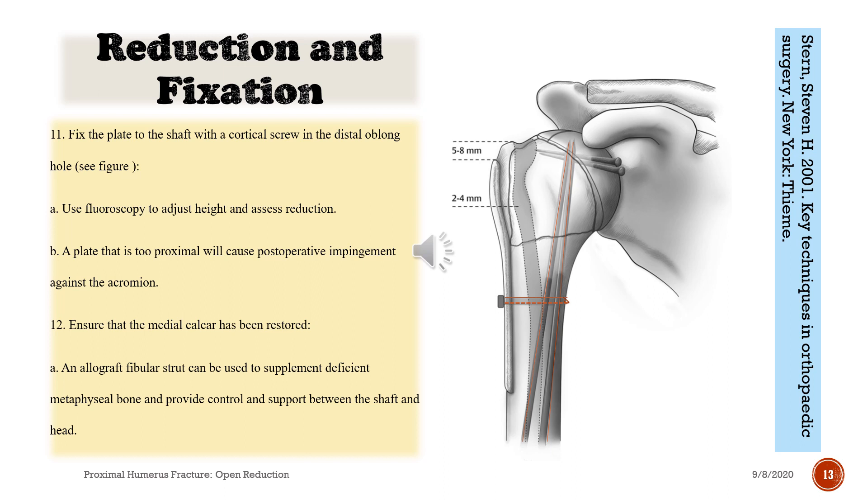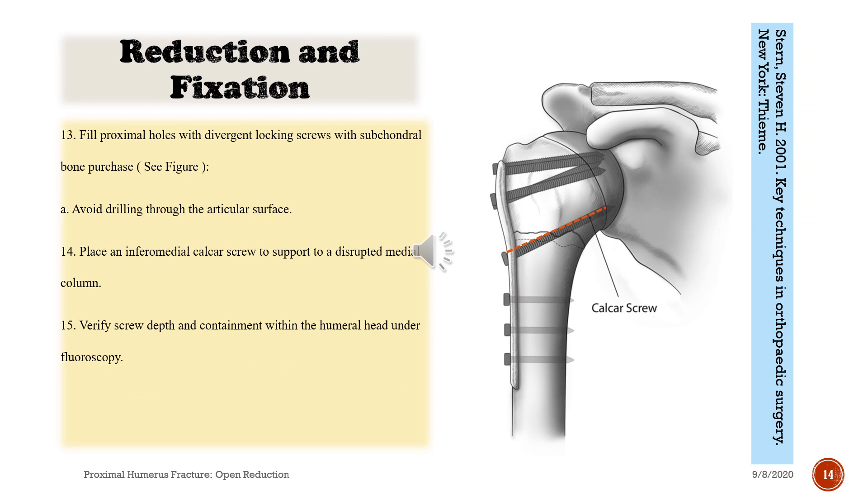Reduction and fixation continued: 11. Fix the plate to the shaft with a cortical screw in the distal oblong hole. 12. Use fluoroscopy to adjust height and assess reduction. A plate that is too proximal will cause postoperative impingement against the acromion. Ensure that the medial calcar has been restored. A. An allograft fibula strut can be used to supplement deficient metaphyseal bone and provide control and support between the shaft and head. 13. Fill proximal holes with divergent locking screws with subchondral bone purchase. A. Drilling through the articular surface. 14. Place an inferior medial calcar screw to support a disrupted medial column. 15. Verify screw depth and containment within the humeral head under fluoroscopy.